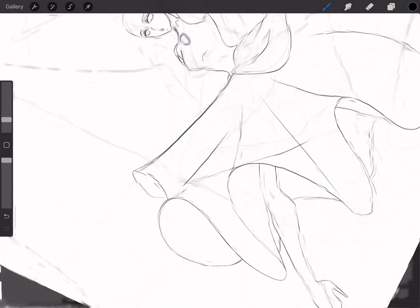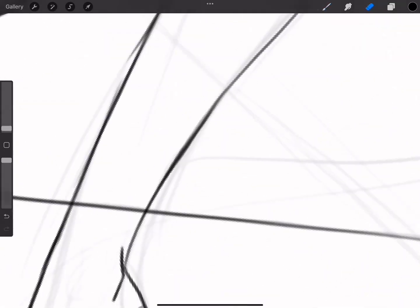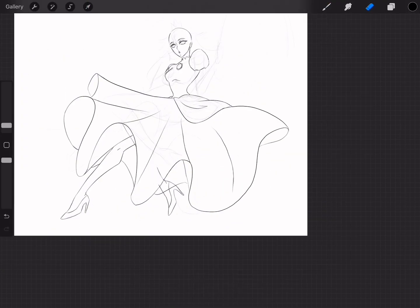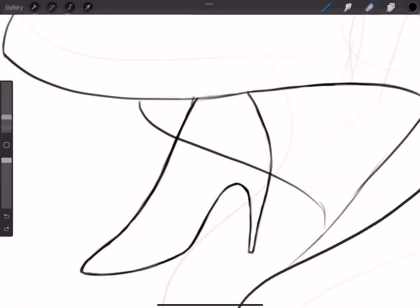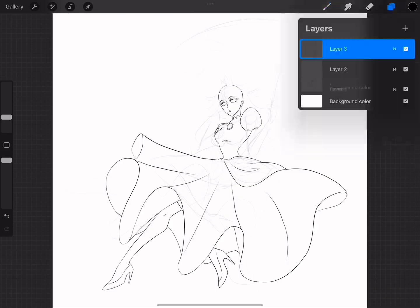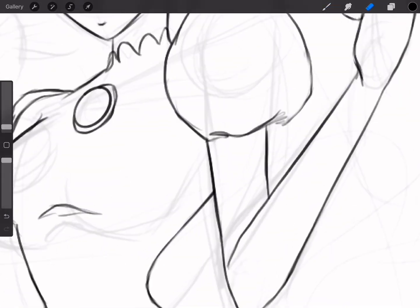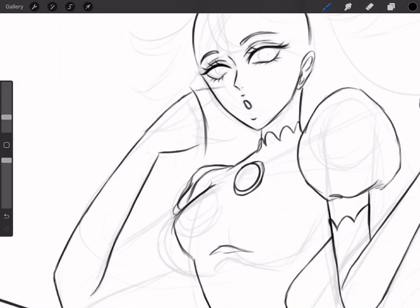So many good memories playing the Mario games. I remember that every time I play a Mario game, I always pick Princess Peach. There's no other character I'd rather play. It has to be her, because she wears pink and she was just so cute.